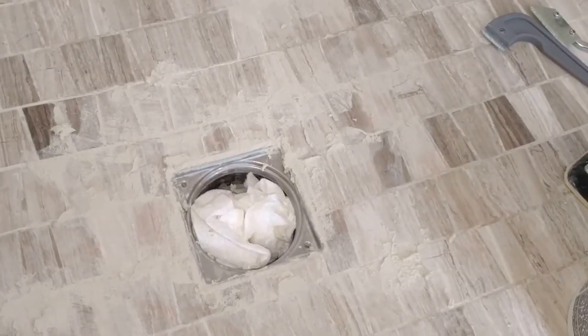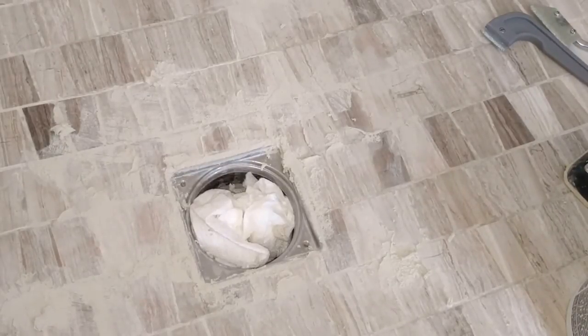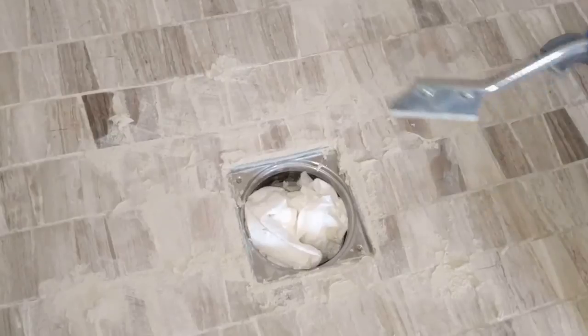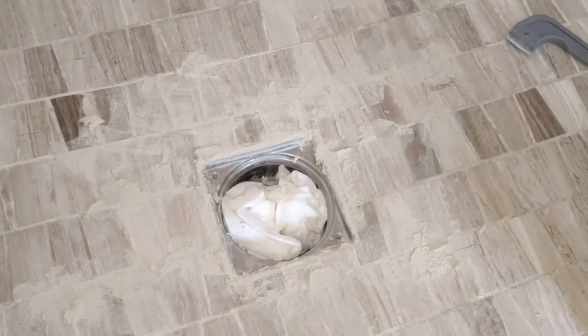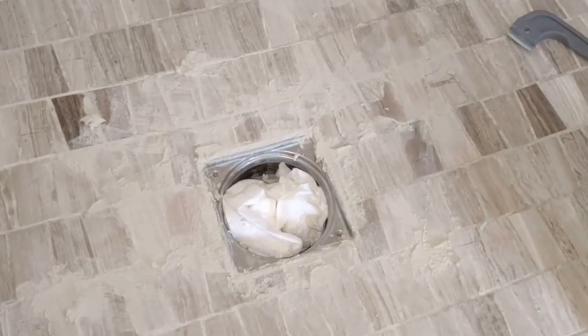This shower floor I had to let dry for four or five days — it's really dried out. Before doing this, I wanted to make sure there was no moisture left in it. Then I used the grout saw and cut away all the loose stuff. Now we're just patching it up. We'll clean it up, buff it out, seal it, and let it sit for a few days before using it again. And that's about it, guys. Thanks.